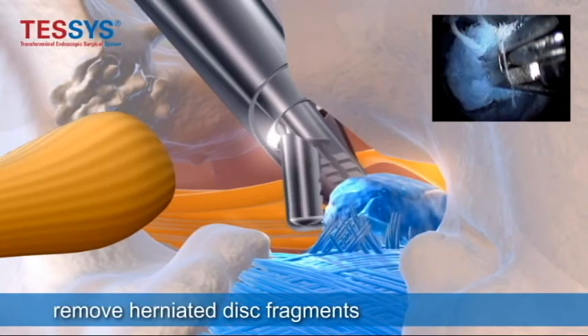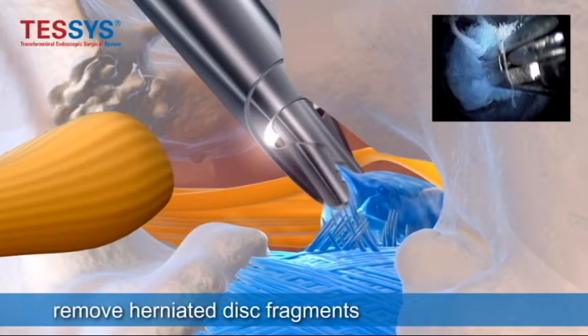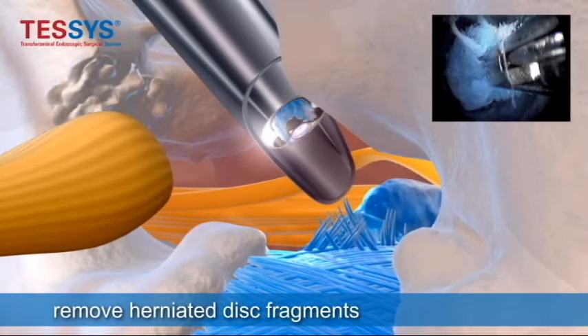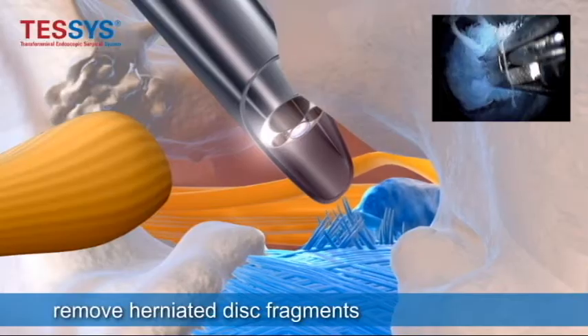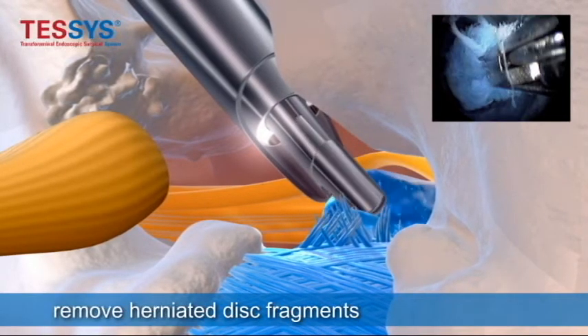As you pull it out, you can see in the background the traversing nerve root decompressing. Once it's completely decompressed, you can tell by looking at it directly — direct visualization.